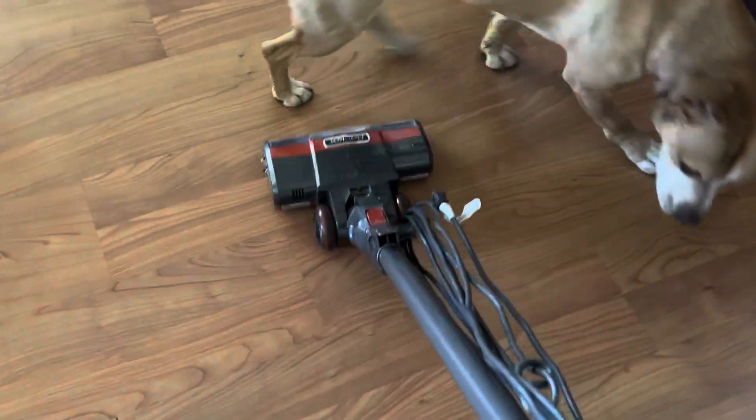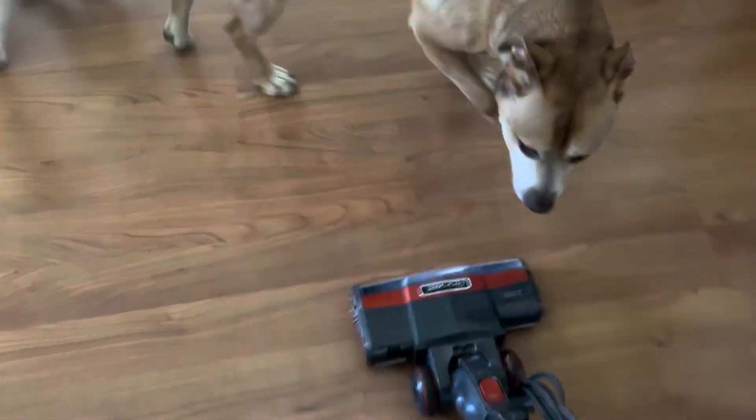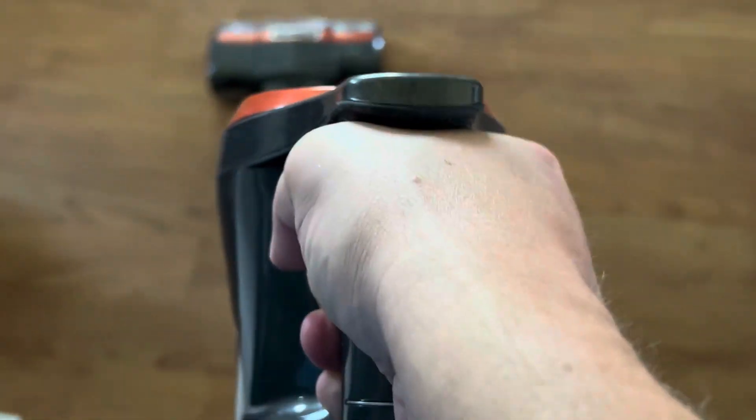Also makes for a great dog toy as you can see here. This thing can actually fit in one hand and it will twist just by twisting your wrist. Very, very easy to operate.